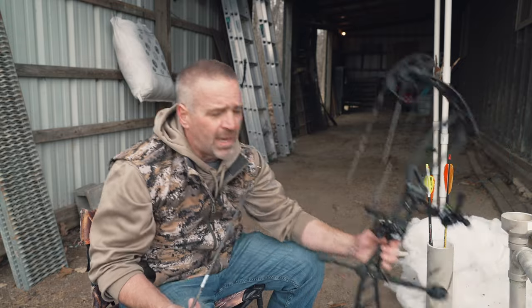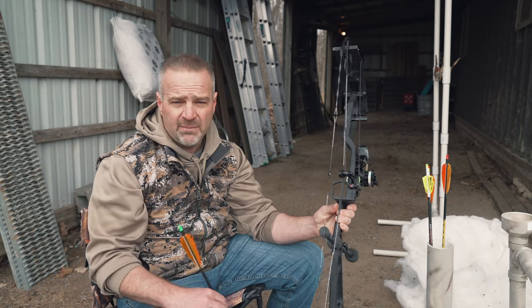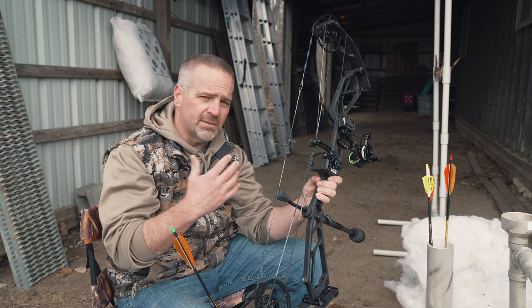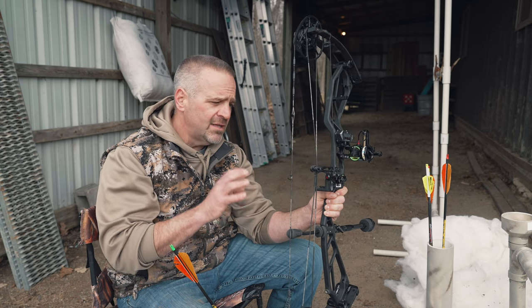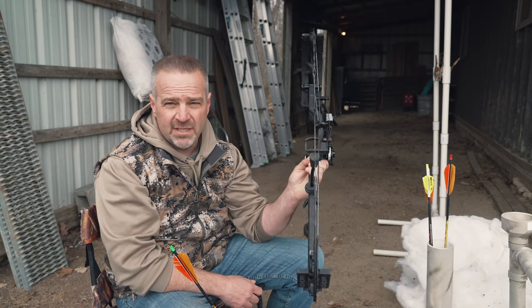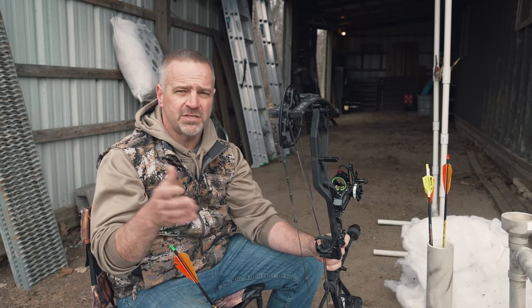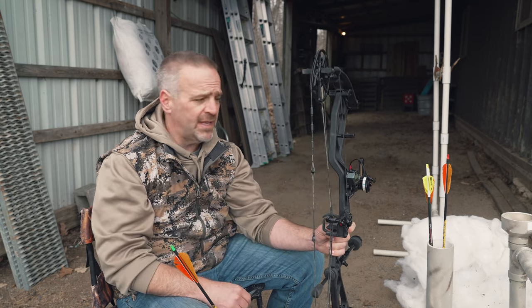This happens to be an Athens Vista 33, but you can use any bow. I'd encourage you to get a bow with a deeper brace height — it becomes more forgiving. You can shoot bullheads out of any bow, but the faster the bullhead flies, the more critical the tune is. This is a 60-pound bow turned down to about 55 pounds. You don't need 70 pounds to kill a turkey with a Magnus Bullhead. In fact, for guys at 70 pounds, I advise turning it back to 65 or 60 — it just becomes more forgiving.